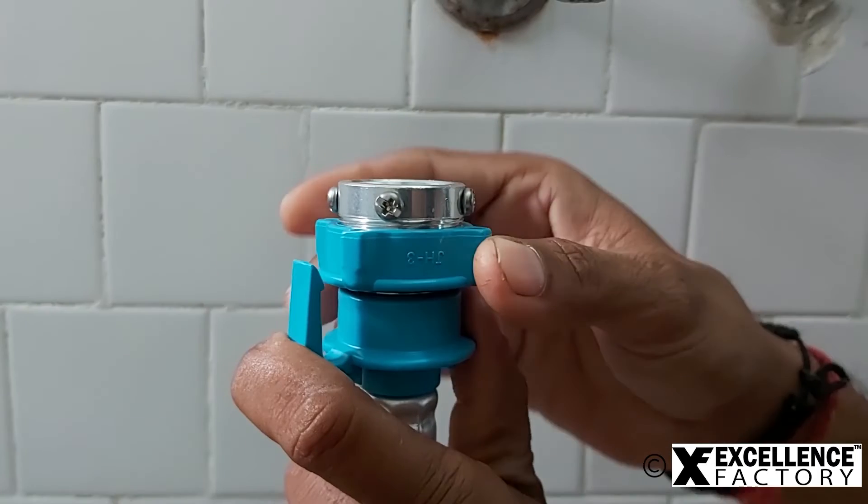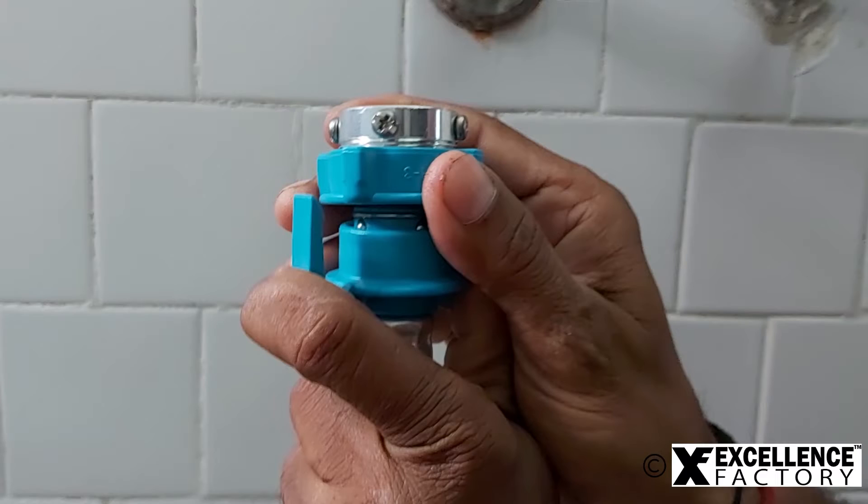Here we begin. First, take out the adapter from the hose pipe by pulling the switches from both sides with one hand.